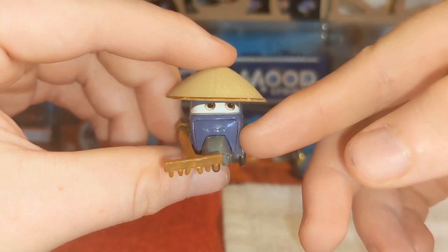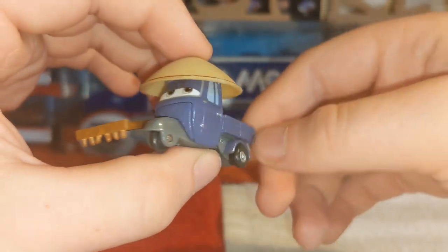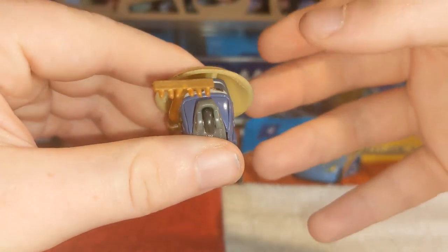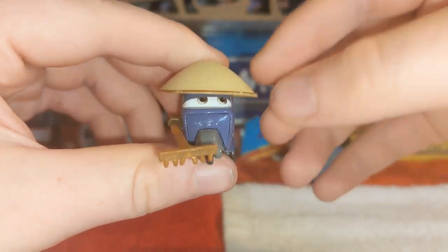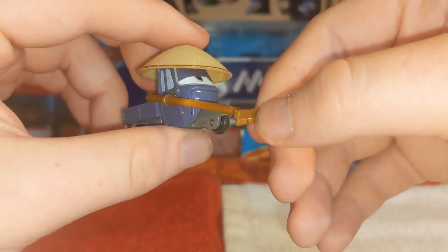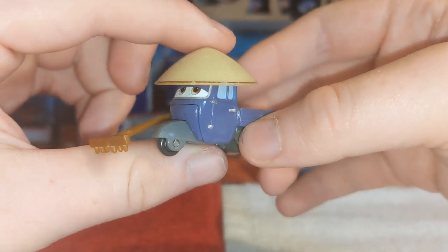He's got this expression facing, of course, to the left. Got this little Japanese hat that they all wear in Japan when it gets a little bit hot. And we've got this rake here for, you know, raking the grass. Pretty cool, nice expression.